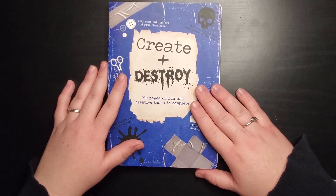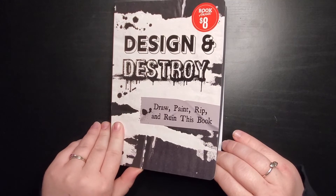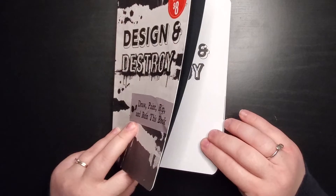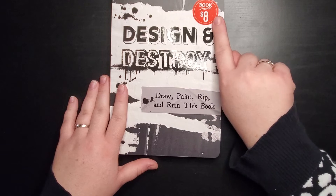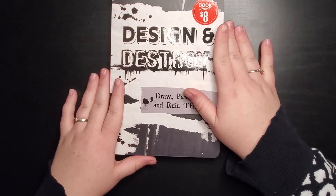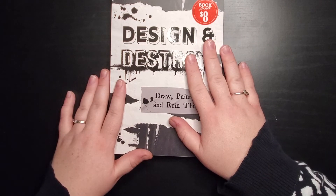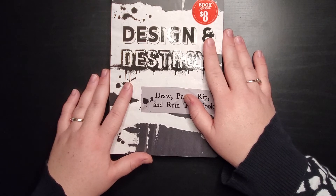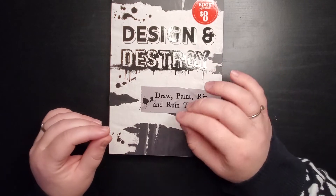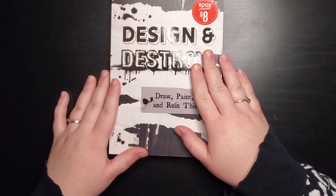The next one is Design and Destroy by Lily Drew, also by Chartwell Books. I picked this up for eight dollars. It has a lot of unique prompts and is similar to Create Plus Destroy in size and paper thickness. One thing about both Create Plus Destroy and Design and Destroy is that a lot of the prompts have a little picture — like 'draw a summer scene' comes with a picture of a beach chair — so you can incorporate those black and white images into your drawings.